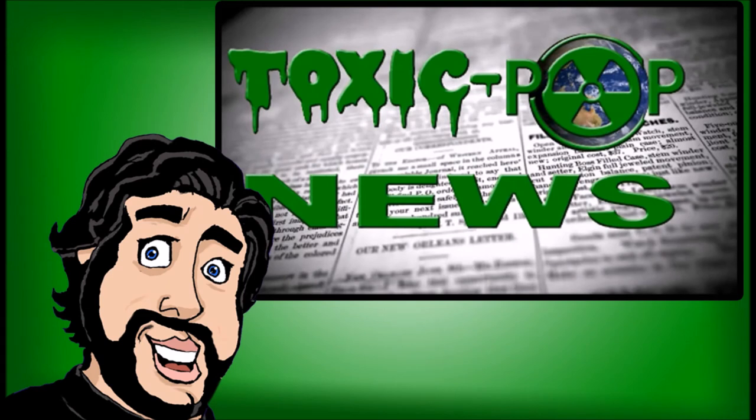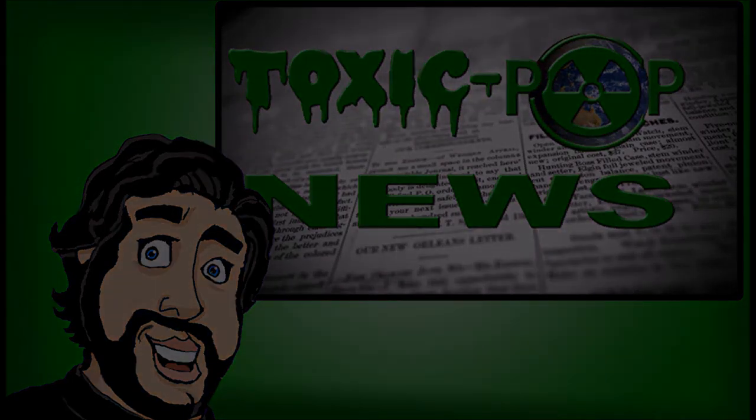So that's it for our reaction to Hasbro's Star Wars reveals at the New York Toy Fair 2018. Tell us what you think of these figures. Which one was your favorite? Which one will you pass on? Which of the figures do you want them to reveal next? I'm Tony Beers, thanks for watching, and I'll see you next time.